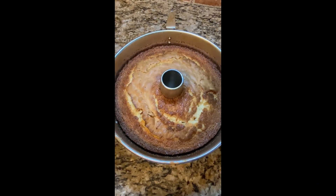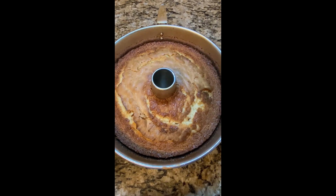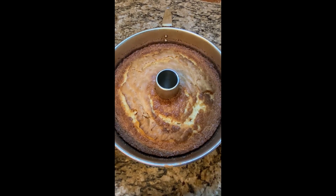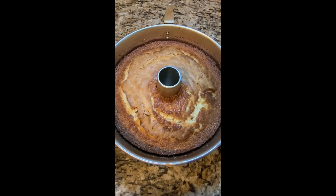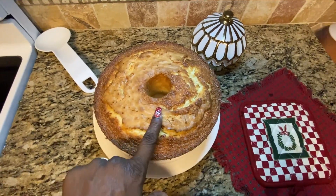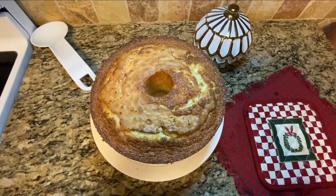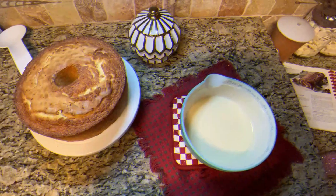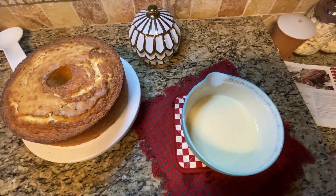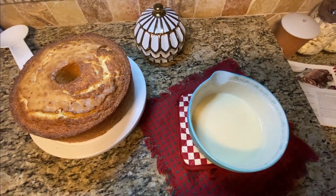The cake is ready — it baked at 325 degrees for about one hour and 15 to 20 minutes. Every oven will be different. Let's turn it over onto the turntable. Look at that wonderful, moist cake — it's bouncing back up perfectly! I had a little piece from the bottom; it is so moist. Our pineapple vanilla butter glaze frosting is ready too — I ended up adding two teaspoons of butter, which gave it that extra kick.